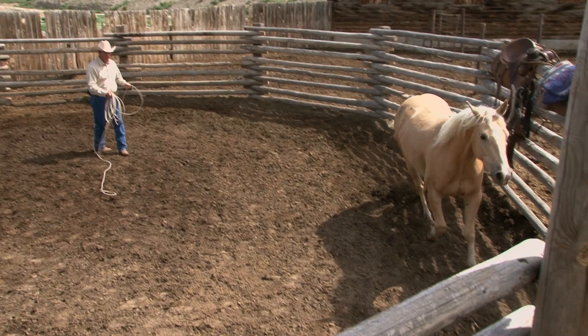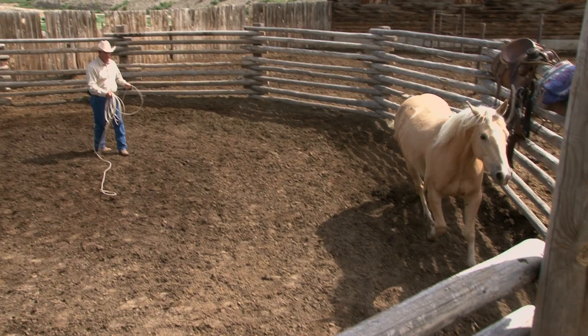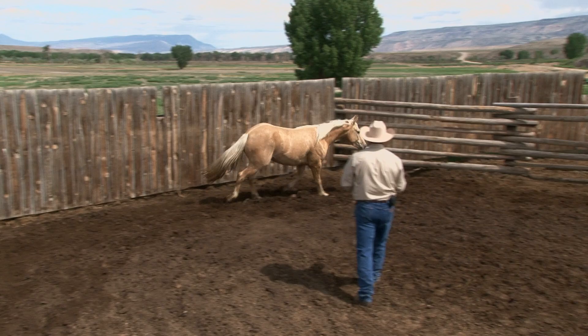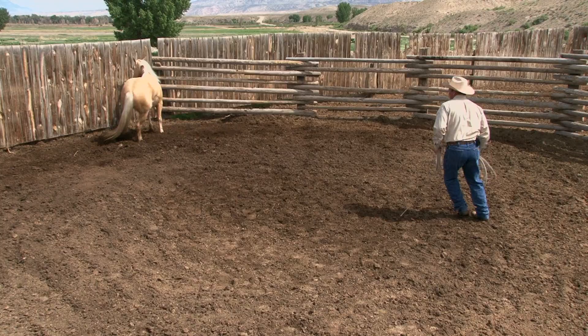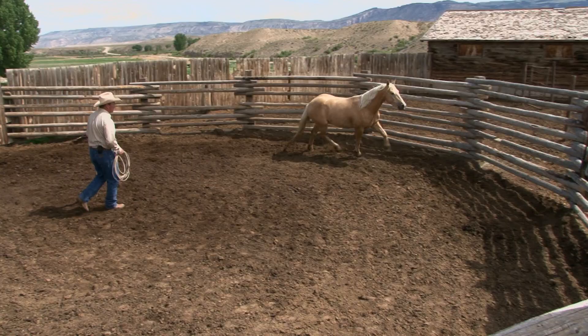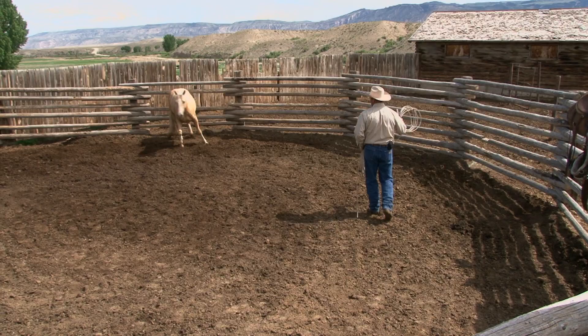Push him forward, let him keep working around the pen. All of us have a side we work better on — I work better with their left side to me. His right side means I have to use my left side, and I'm not as good with that. You'll see my horses frequently aren't as good on that side; it takes me a minute longer to get the same reaction.